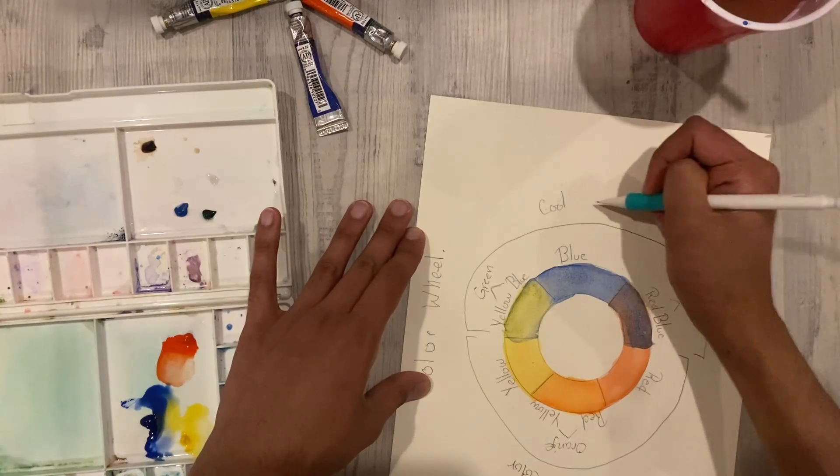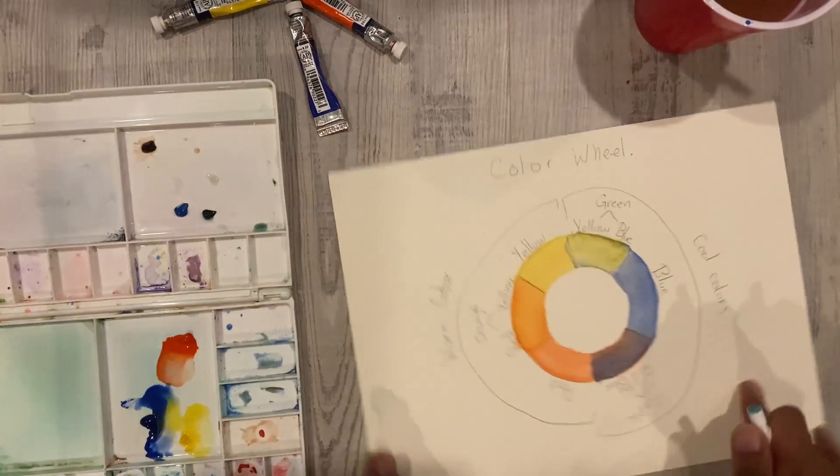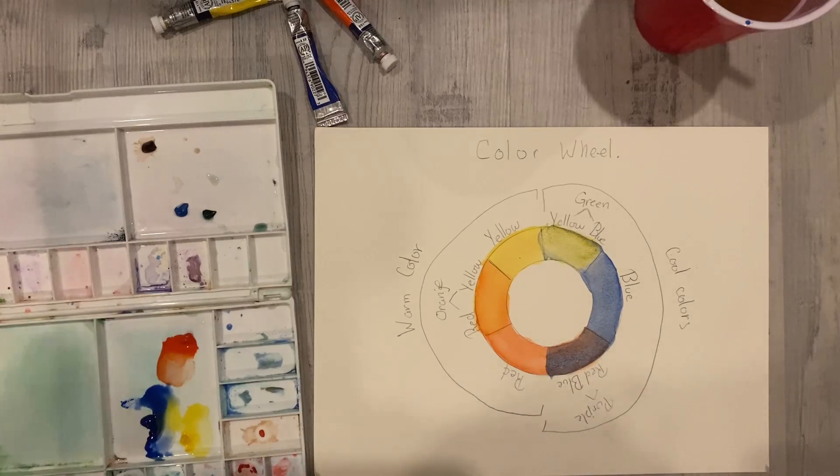Once you've labeled everything your watercolor is complete. Please feel free to share your artwork on our social media — we always enjoy seeing new artwork.